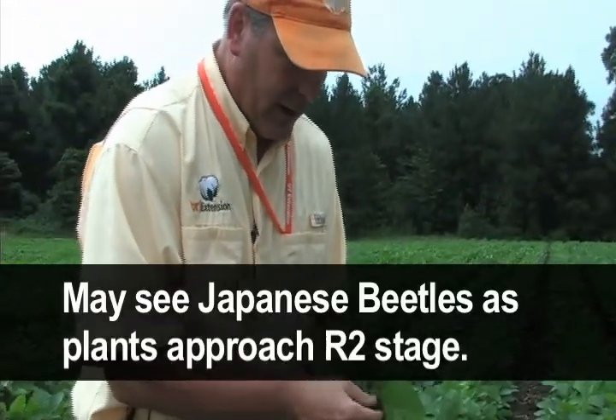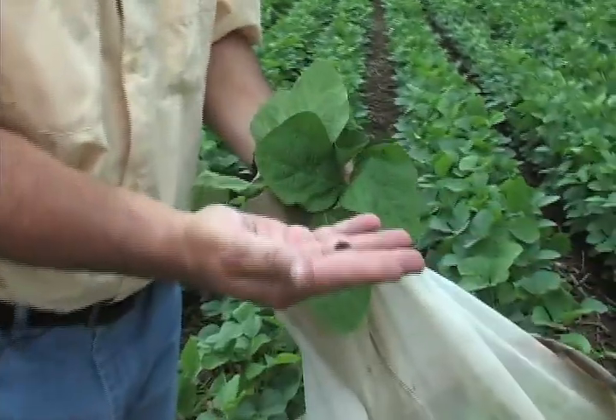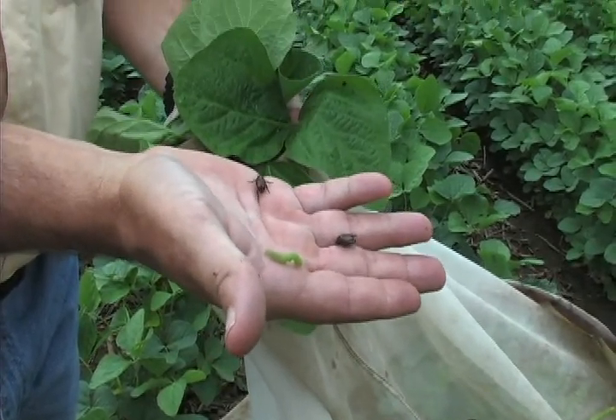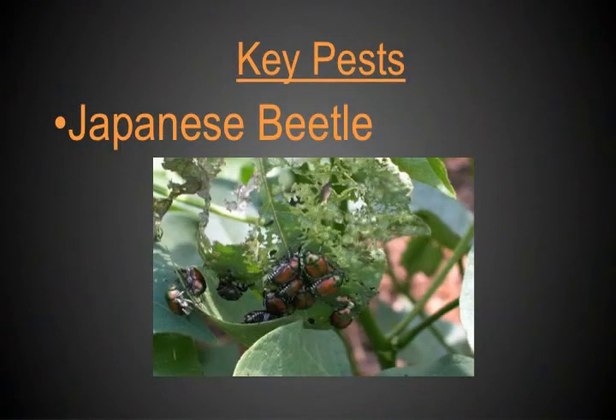The threshold on green cloverworms is pretty high. Another thing we're starting to run into a lot in our sweep nets this time of year are Japanese beetles. You'll notice there's some defoliation out here from Japanese beetles — they will feed on the foliage of soybean. As I'm walking through the field, I'm observing that defoliation. It's pretty characteristic, and you can learn to identify it pretty quickly just as you're walking.